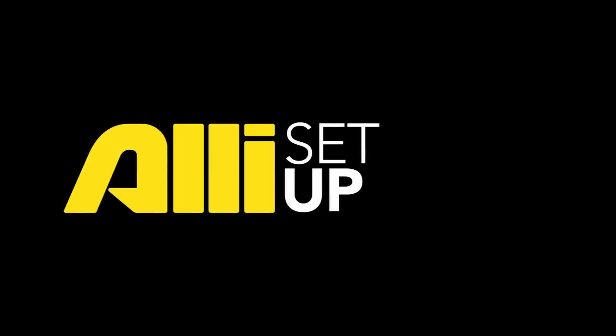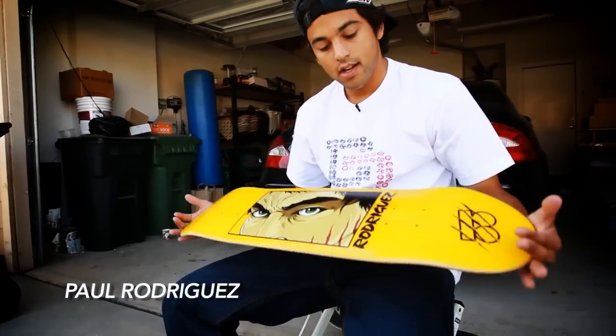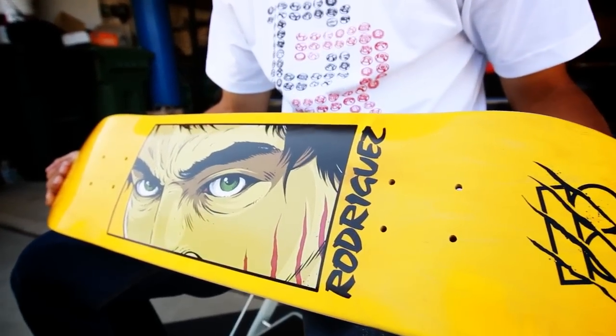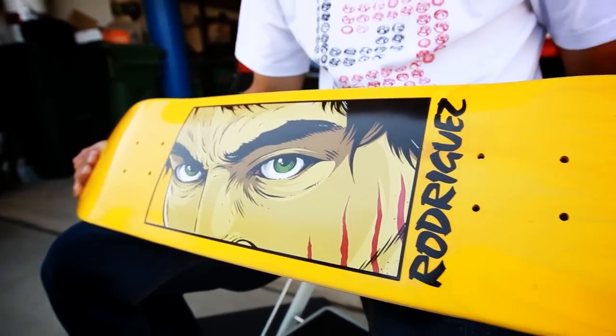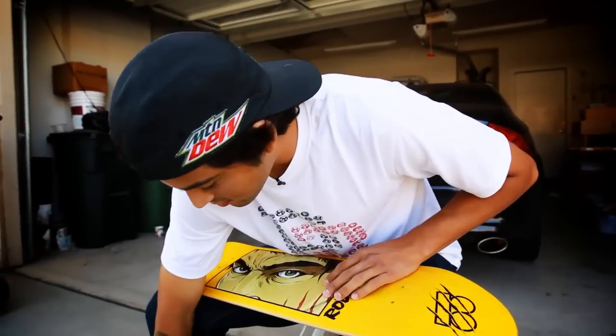What's going on? This is Paul Rodriguez and this is my setup. The board I'm riding is my signature Plan B Bruce Lee skateboard. It's a 7.75. I like to always have a little hint of Bruce around.